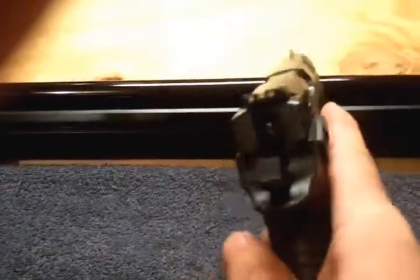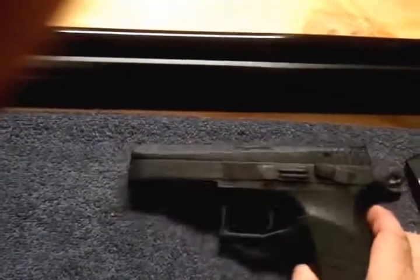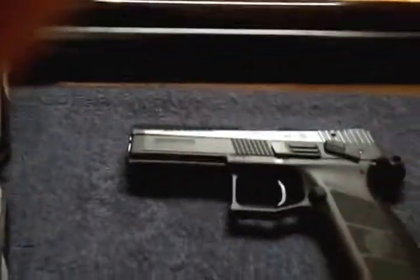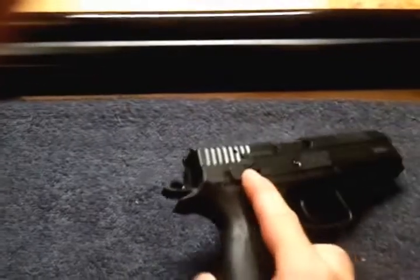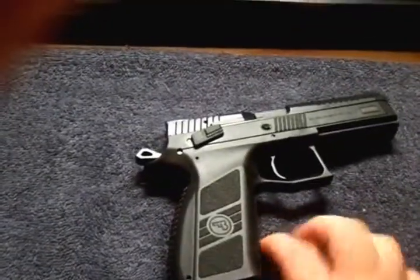Sight-wise, supposedly the CZ Shadow sights will interchange with this gun. Holster-wise, the PO7 — which is this one's baby brother — and PO9 use pretty much the exact same holster.